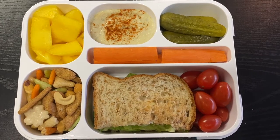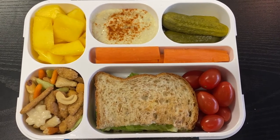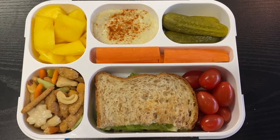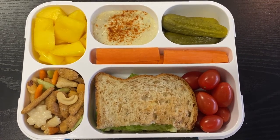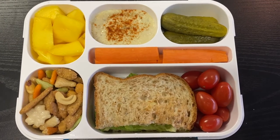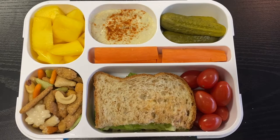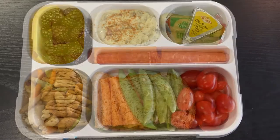At the top is some sliced fresh mango, some Lantana cauliflower hummus with paprika, some sweet baby gherkins, and then just some grape tomatoes and carrot sticks to dip in the hummus.